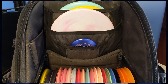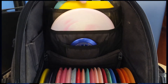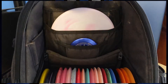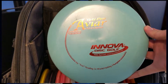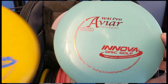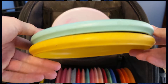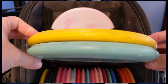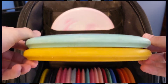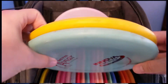We'll start off this video with my putting putters. This past year I started using the Yeti Pro Aviars. I like them because they're a little bit more firm and less flexible than the JKs, but a little bit more grippy than the KC Pros. They don't fade as hard as the KC Pros, but they're pretty basic point and shoot. They've got nice grip on them and they're pretty reliable even whenever there's a little bit of wind out there. So they're pretty solid putters for putting.